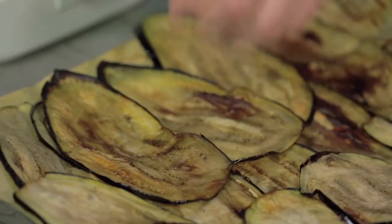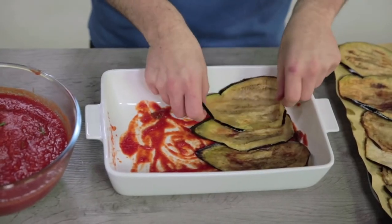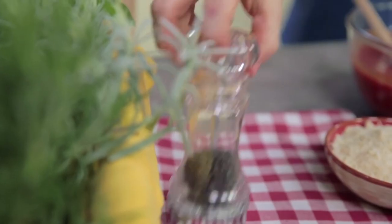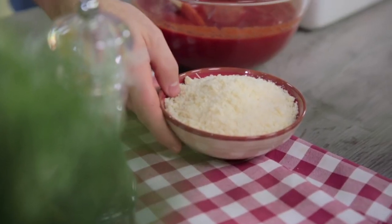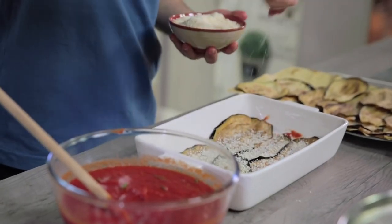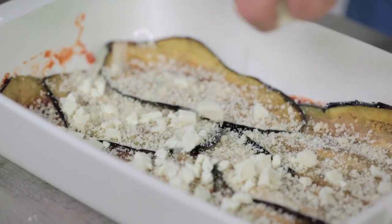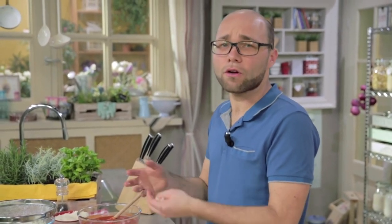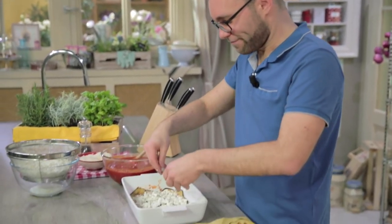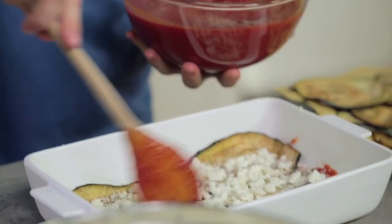Now you can start distributing the aubergines — I lay them horizontally first. Then a grind of pepper, parmesan cheese — you can overdo it, as it will be nicer — and the cubes of fiordilatte. Mind, you need to distribute them properly, or else you risk filling only the centre and not all sides. Then a little more sauce, just enough to coat them.